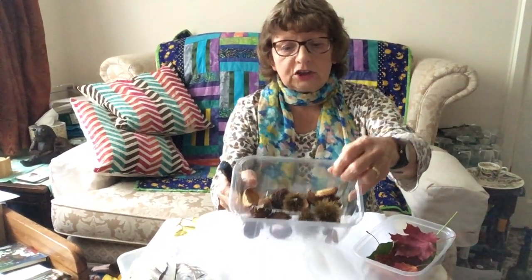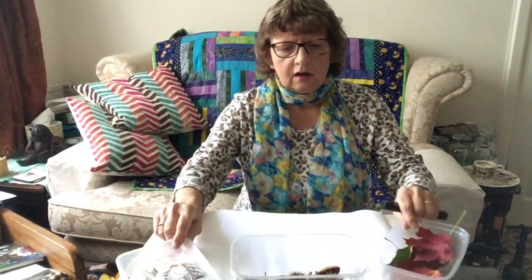Hello children, welcome back to EYFS activity day! It's great to see you. I've been out in the woods since I last spoke to you and I've been collecting lots of things. I've got a tray full of leaves, some conkers and their shells, and lots of feathers. When I came back I thought, I know what I can do — I can make a picture out of these!